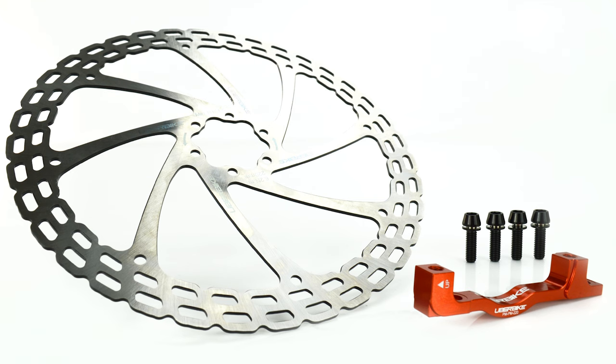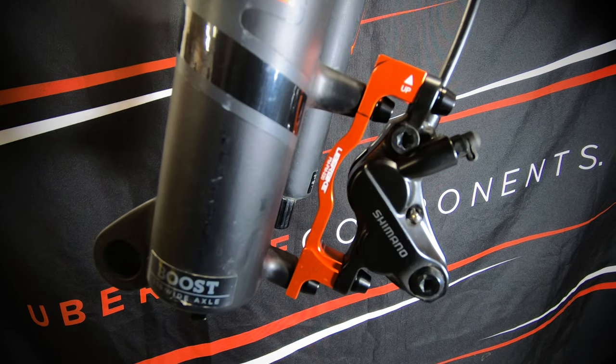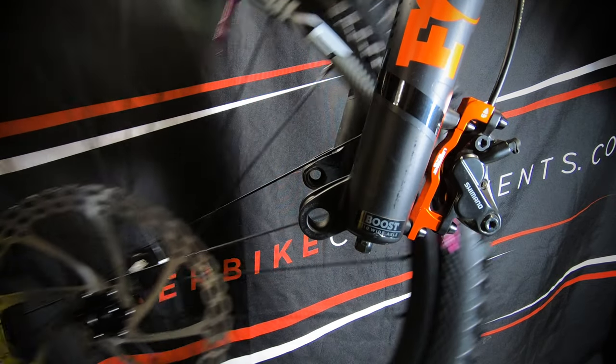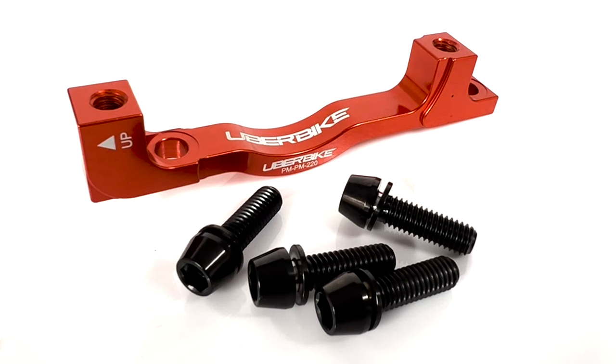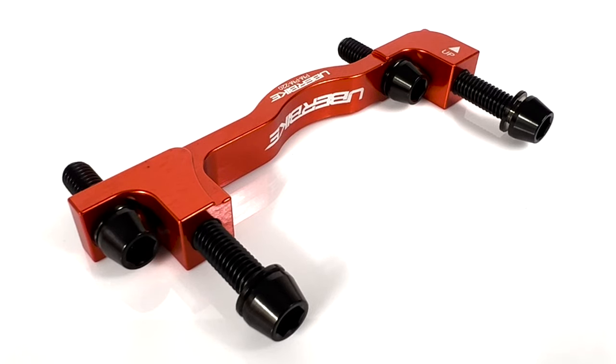The last option is a 220mm E-Matrix disc brake rotor. Going from the 180mm direct mount size of the Fox 36 fork, you'll need to select the post to post PM7 180mm to 220mm disc brake adapter. This uses 4 M6x20mm bolts, with 2 bolts to mount the adapter to the frame or fork, and a further 2 bolts to mount the caliper to the adapter.